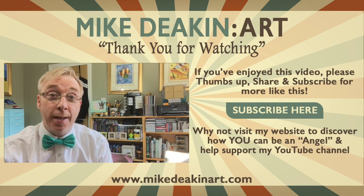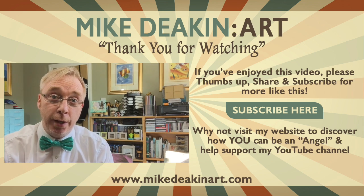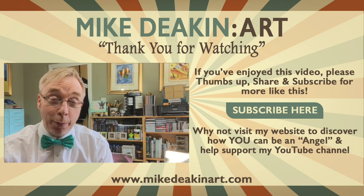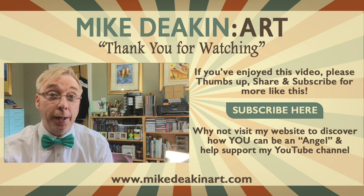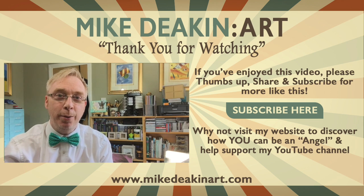I hope you enjoyed watching this art journal page come together. If you want to see more art journal DigiKits like the one featured in this video, you can find those on my website. If you enjoyed the video, please remember to give it a thumbs up, share, and if you haven't subscribed to my YouTube channel already, you can do so by clicking this button here. That's all from me for now — I'll see you all again real soon.